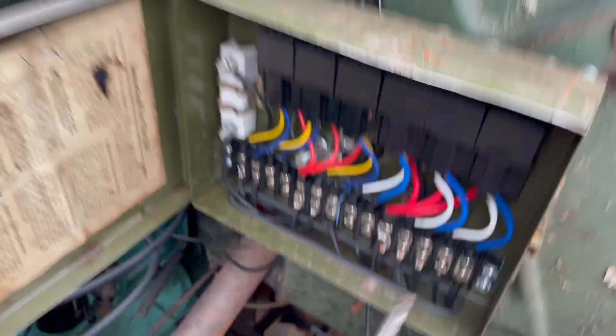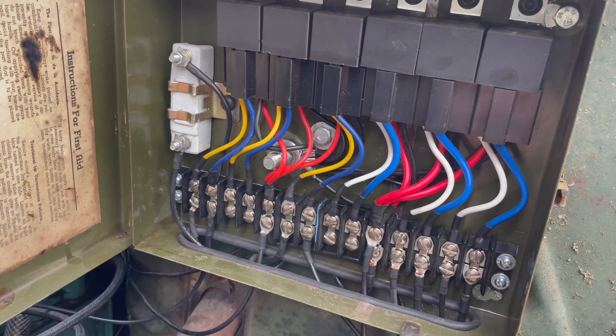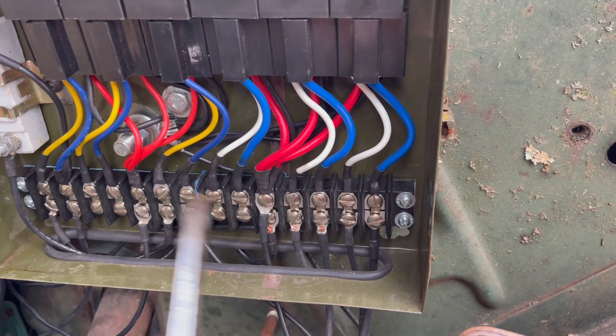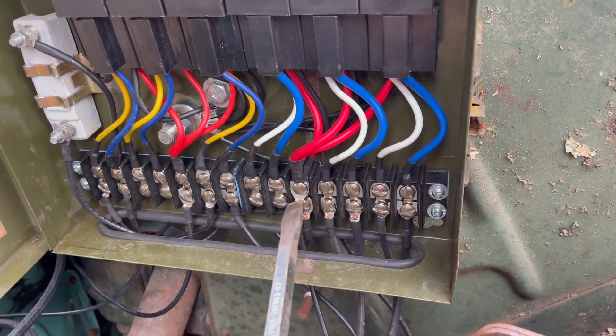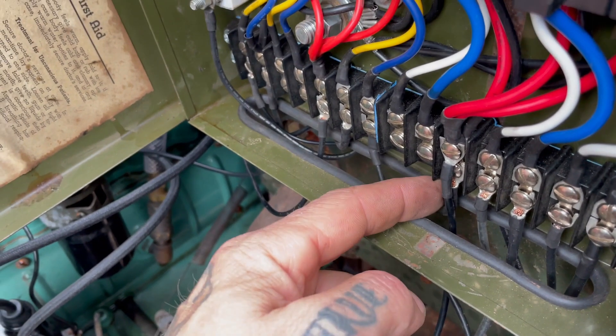First things first, I got my little relay box here. This is the main power feed. So I'm going to try to disconnect this and see what it does. Alright, so this is the main power feed.